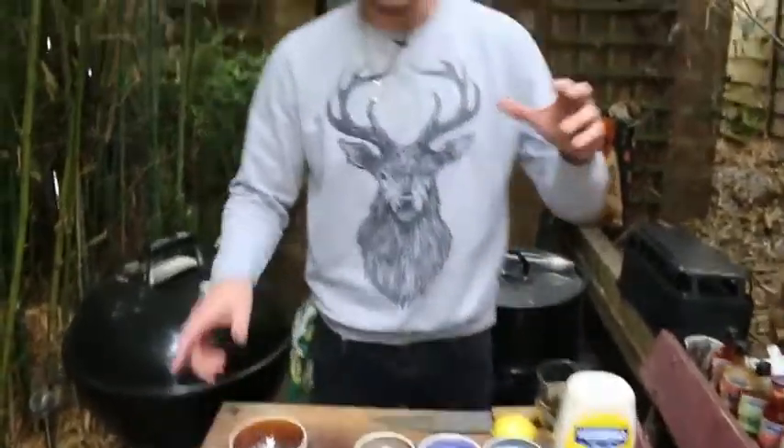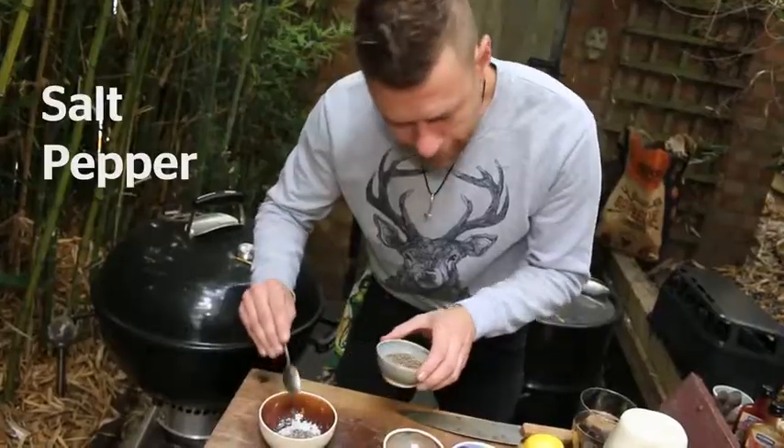We're going to do a lovely rub. Most of my rubs have four essential ingredients: salt, pepper, onion, and garlic. I'm just going to bring those flavors together.